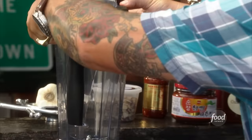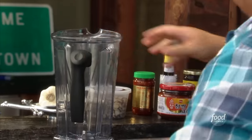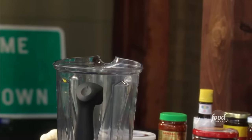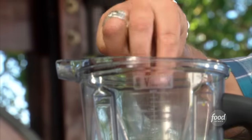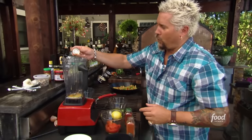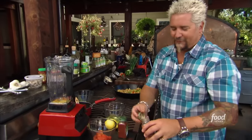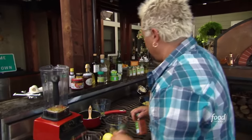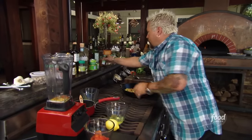Into the blender — doesn't have to be a super high powered one. Pinch of some salt, pinch of paprika. I like mine a little bit spicier, a little extra on the cayenne. Just make sure no one's paying attention — people see you put that much pepper in there, they get all freaked out, and then it's already going to be hot.